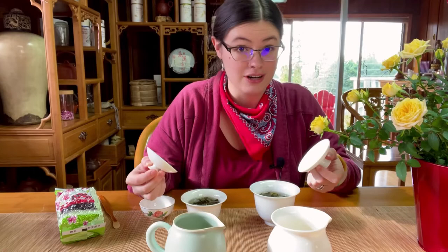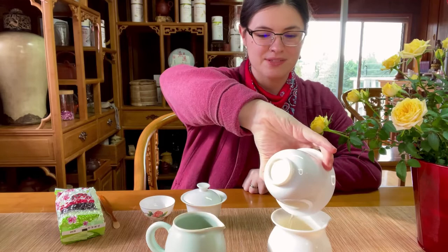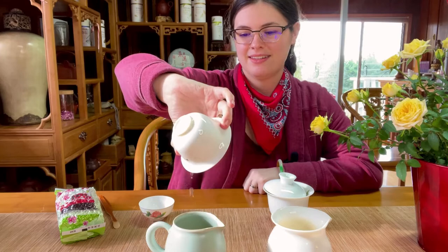If you're new to using a gaiwan, this can take a little bit of practice — we recommend practicing with cold water first. I have dropped a gaiwan before; it's not pretty. It smells so good — like butter and fresh-cut grass is what comes to my mind.